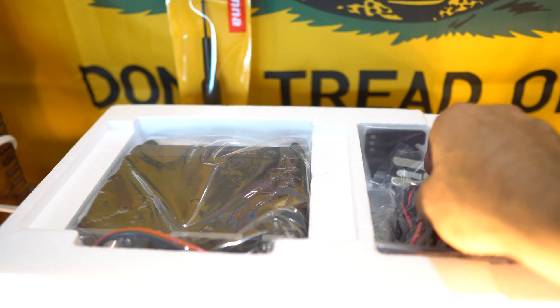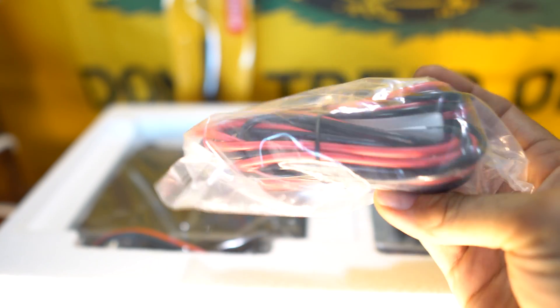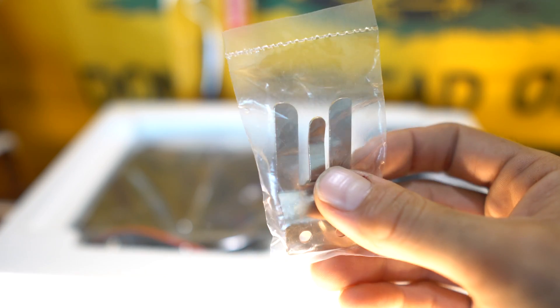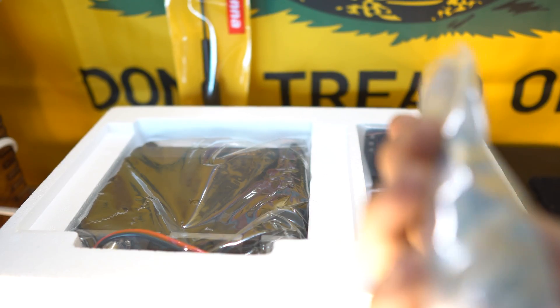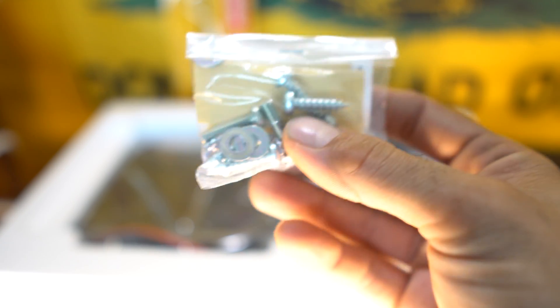Pretty nice. Next thing we have is a fused power cable, which seems to be long enough to go all the way to your battery, actually — that's really nice of them. And here we have the mic clip, some screws. Next thing looks like a USB data cable to program the radio, some install screws, some hardware.